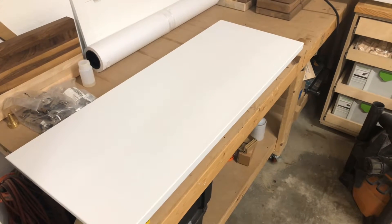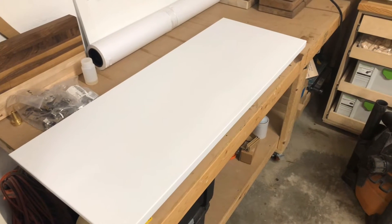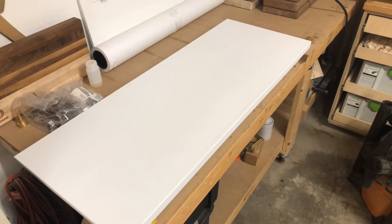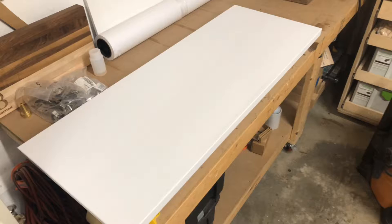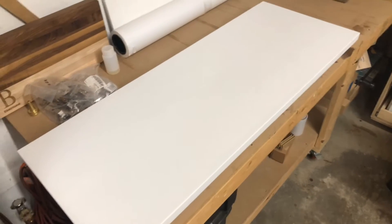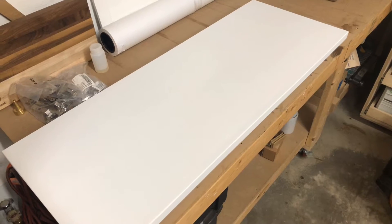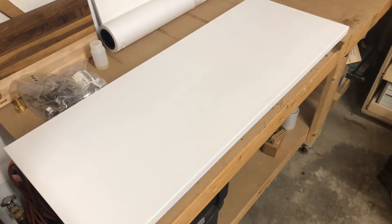All the pieces are primed. Next step is to sand the primer and get it ready for the finish coat. When you sand your primer, you want to make sure that it's coming up as a powder. If it's clumping on you at all, then it's probably not dry enough. In this case, mine has sat for over 12 hours, so it's definitely going to be fine.